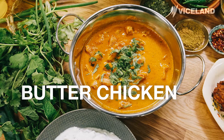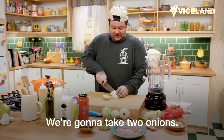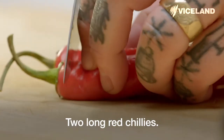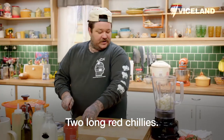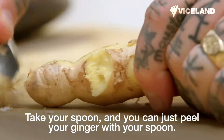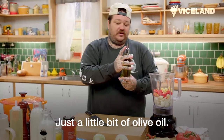We're going to be making butter chicken — magical spices of India! We're going to take two onions, five garlic cloves, two long red chilies. Take your spoon and you can just peel your ginger with your spoon. Just a little bit of olive oil.